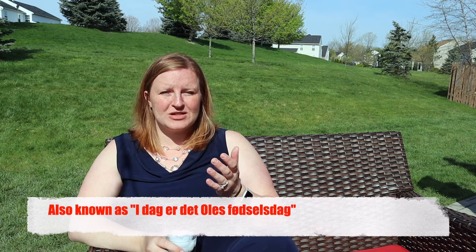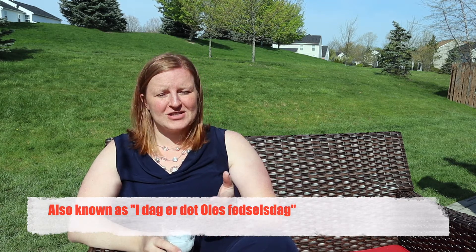Today I'll be teaching you guys the traditional Danish birthday song. If you don't know, I actually lived in Denmark for the first 16 years of my life, so I know this song very well. Nothing screams Danish happy birthday more than this song, and that's why I want to share it with you guys. The song is called 'Tillykke med fødselsdagen,' which directly translates to 'congratulations with your birthday.'